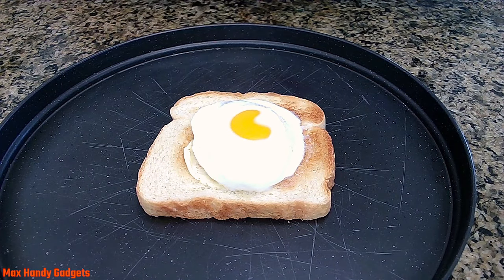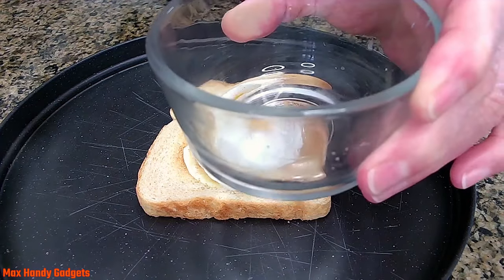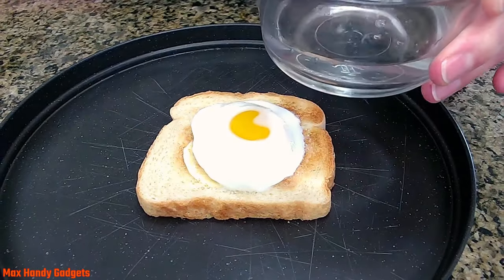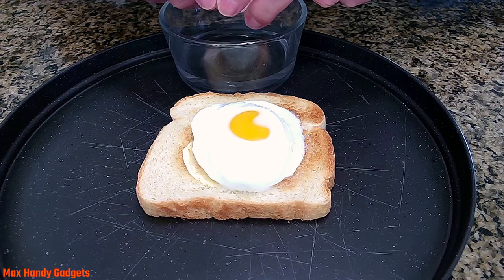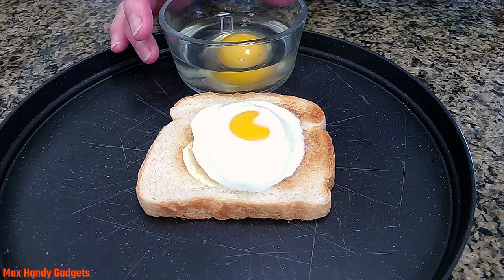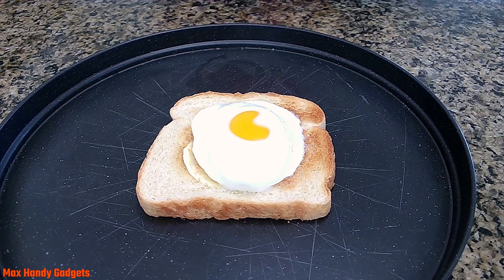Let's do another one. We'll take our glass and put two ounces of water in, go ahead and crack an egg, and put that in the microwave for 40 seconds on high.